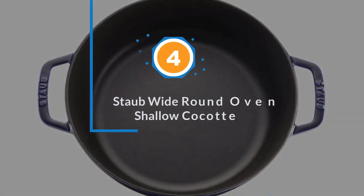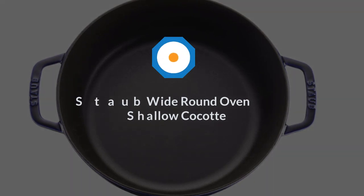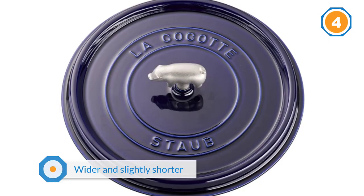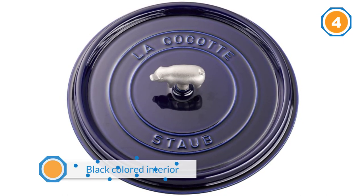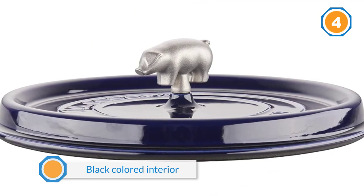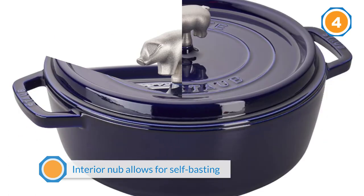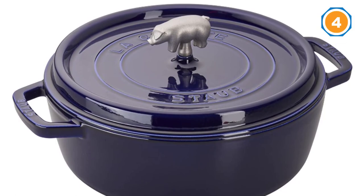Number four: Staub wide round oven. This pot is wider and slightly shorter than other pots of the same size, but you can still fit an average-size chicken in the pot. The larger bottom surface means you can brown more food at one time. This Dutch oven also has a black interior that is less likely to show food stains. Nubs on the interior of the lid send moisture raining down on the food for self-basting. The lid is oven safe to 500 degrees Fahrenheit, while the pot itself can handle up to 900 degrees Fahrenheit.